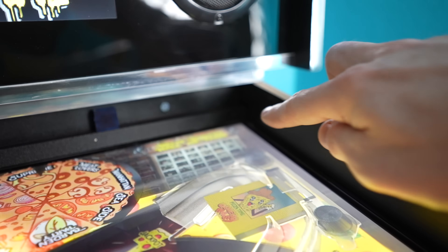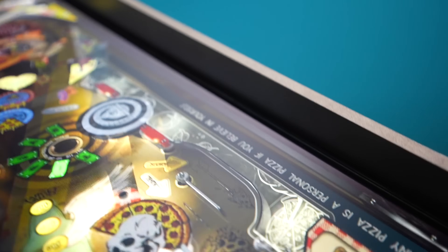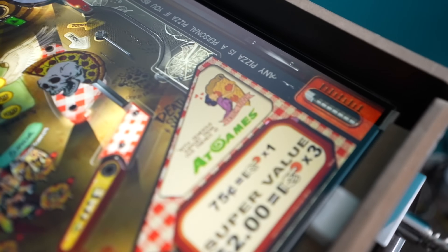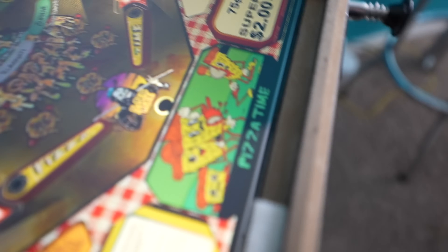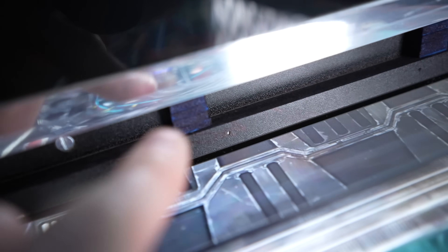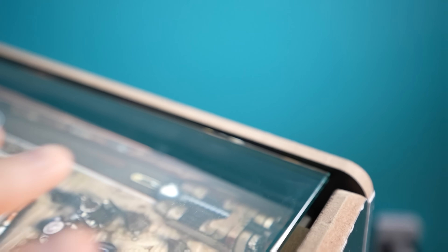One problem is that due to the slant of the monitor, the glass would need different thicknesses at different points, and I obviously don't want uneven thickness all the way across. So I've got some felt tabs and some foam tabs at different thicknesses so everything will be level once the glass is placed in here.